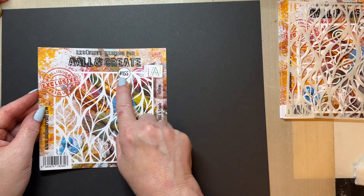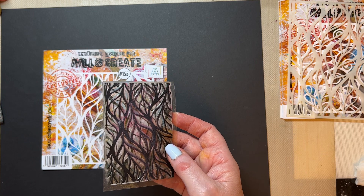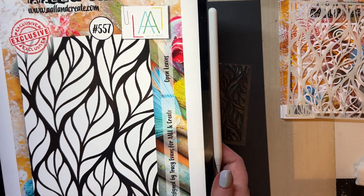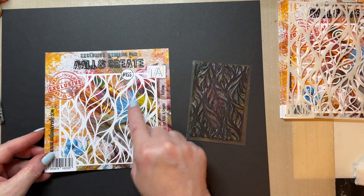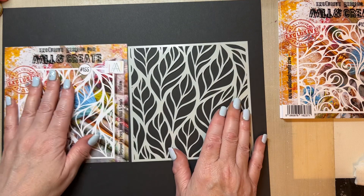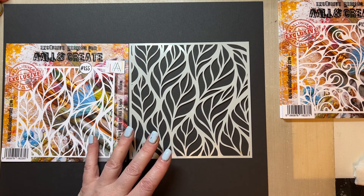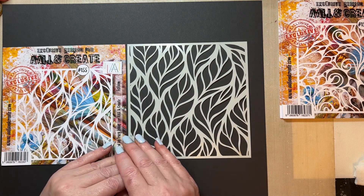The next stencil is Folium, stencil 155. This goes with the Open Leaves stamp set 557 — that's an A7 stamp set, and it goes with that beautifully. However, it also works as a standalone item. Again, you've got that ability to doodle inside if you wish. If we bring in the actual stencil, you can see those beautiful open areas on the black card. I'm so pleased with them — I've not had stencils before because they take a little bit more work to get things to work. So that is Folium 155.